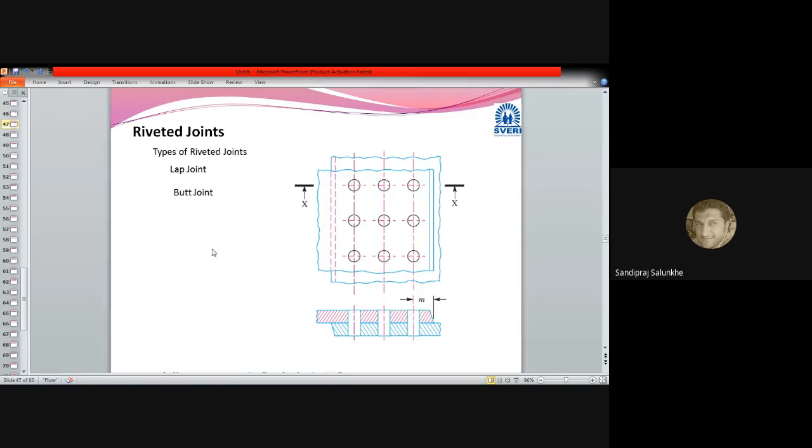The topic of this unit is riveted joints. We are going to see only an introductory part of riveted joints.